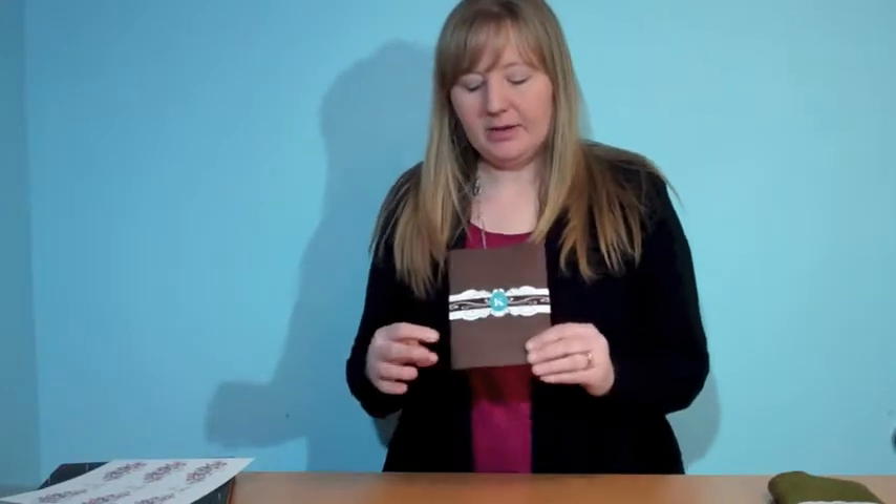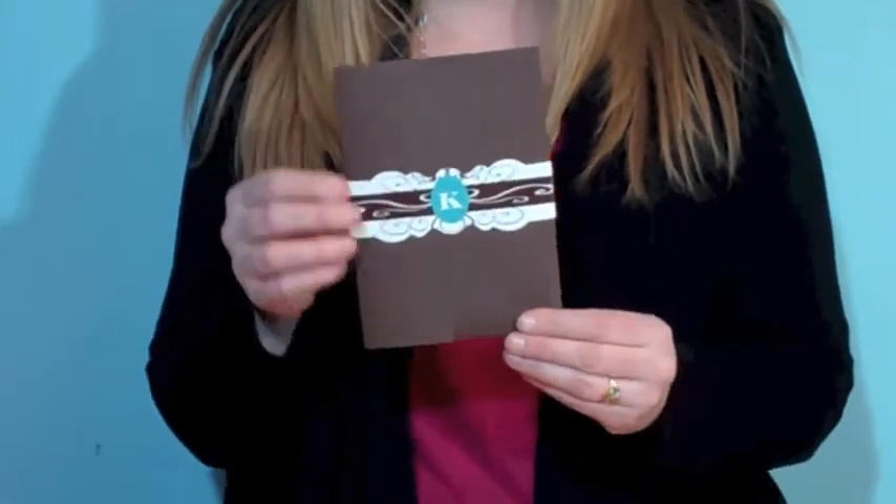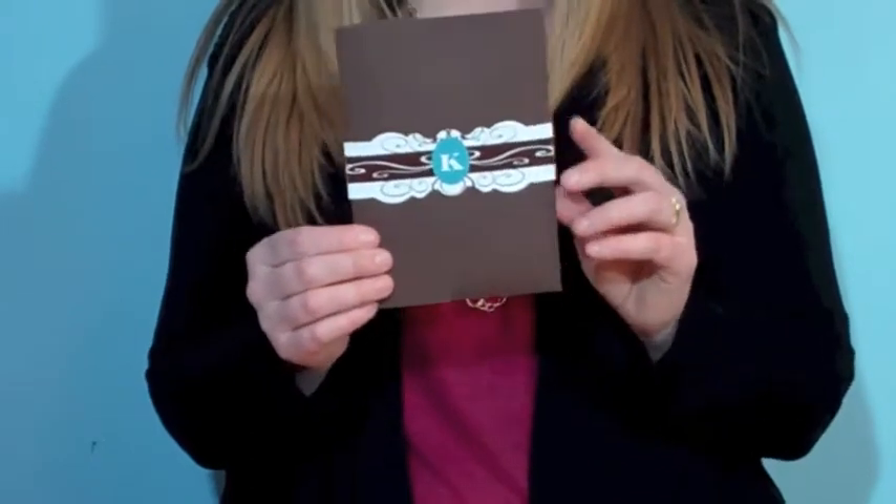This is A7 card bands number 5 and this one's got a little more elegant, kind of fancy shape to it. Again, it fits right around an A7 card, or this one's even kind of a pocket shape and it fits real nicely around it. It's got the crease already in there for you.